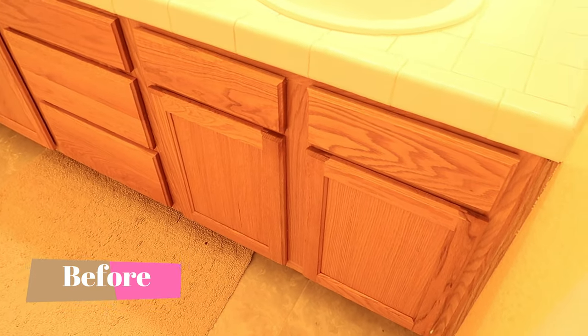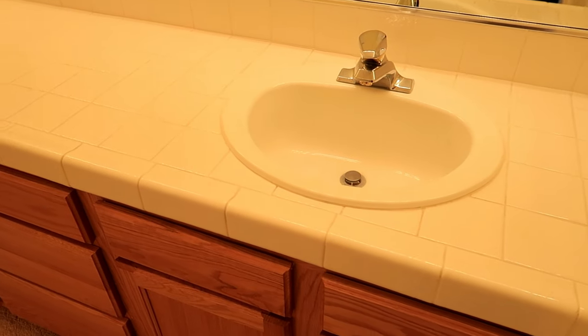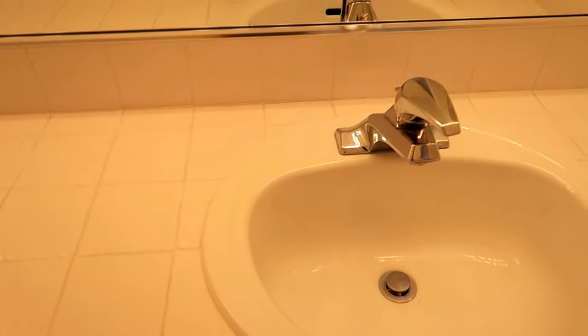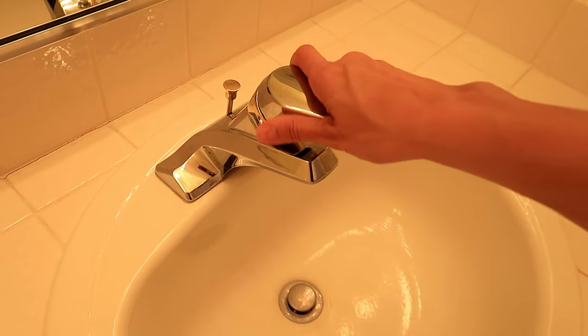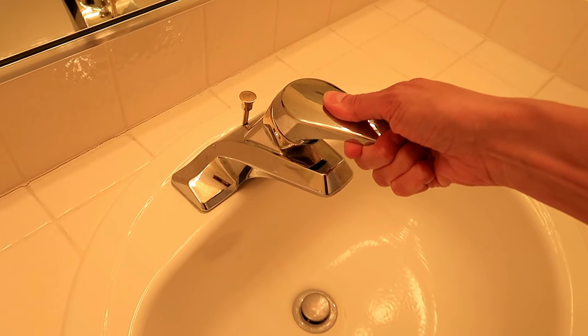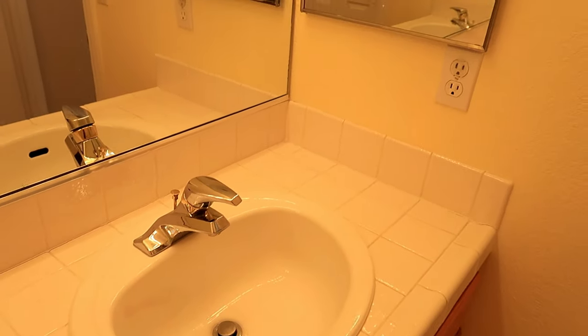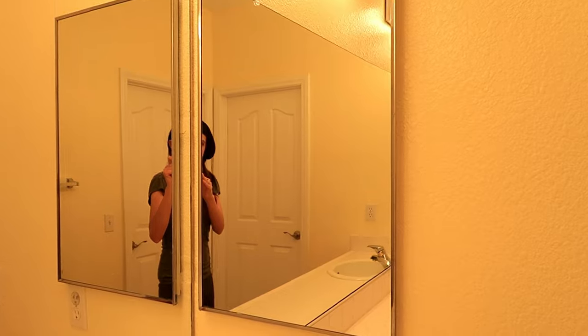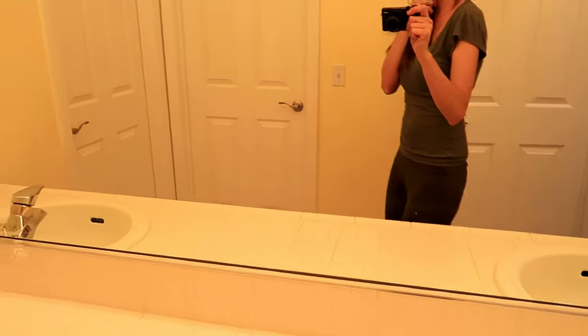Hey everyone, welcome back! Today I am going to show you our bathroom remodel for our boys' room. We are remodeling the entire bathroom except for the flooring — we are leaving that — but everything else is coming out. These faucets have seen better days and they are so hard to turn on, which was a real struggle for the bedtime routine.